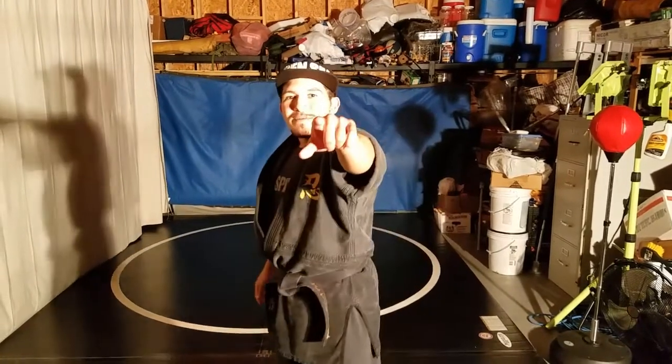So that was Hiki Taoshi — how to apply it with a hanbo and how to apply it with a tactical pen in a modern-day situation. You're watching What Would Ninjas Do.